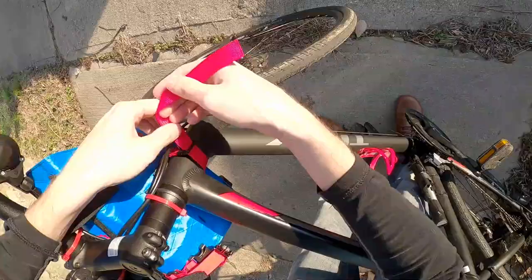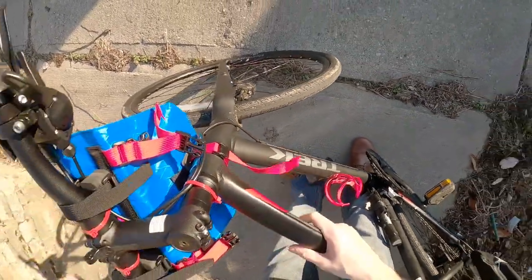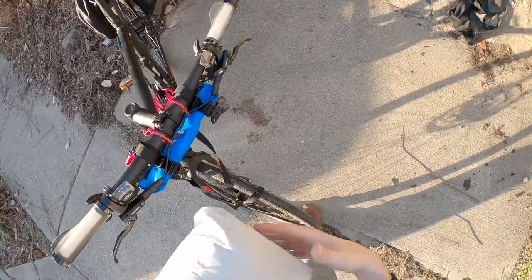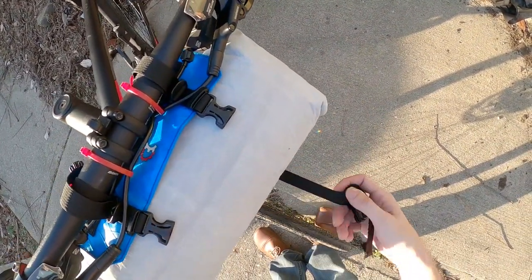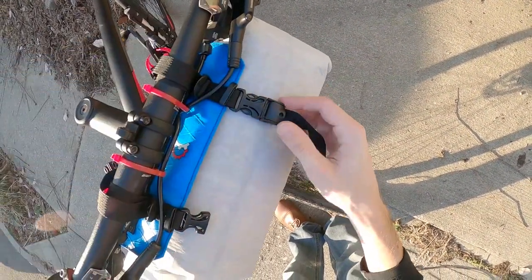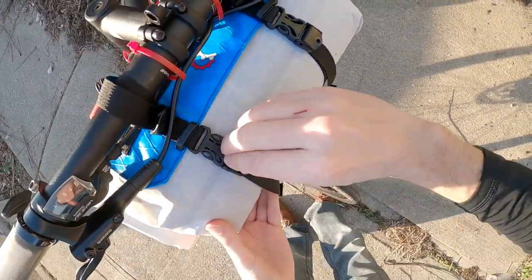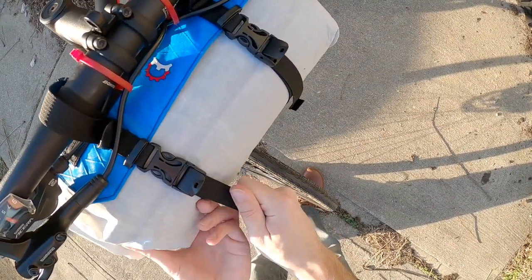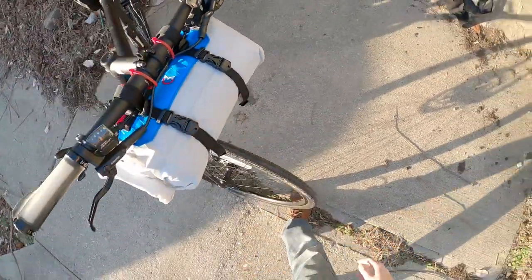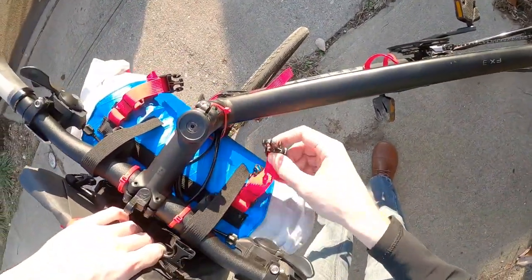As an ultralight backpacker, the first thing that caught my attention when researching different handlebar systems was reading three letters: DCF. Dyneema Composite Fabric, which the dry bag is made of, is amazing in several ways — it doesn't stretch, it is completely waterproof, it is ridiculously strong and abrasion resistant, and best of all, it is insanely lightweight. Sure, it is not cheap, but if you are serious about gear that you don't have to replace for years and years, DCF is the way to go and you will love it.